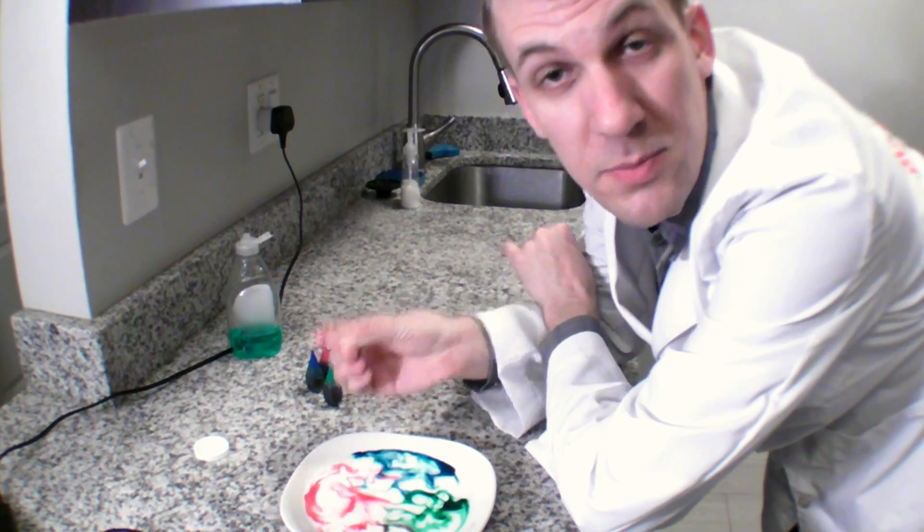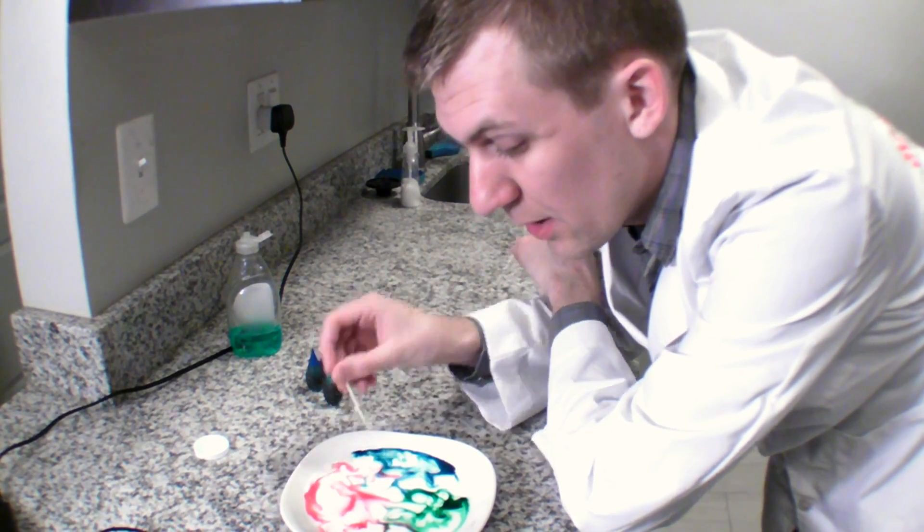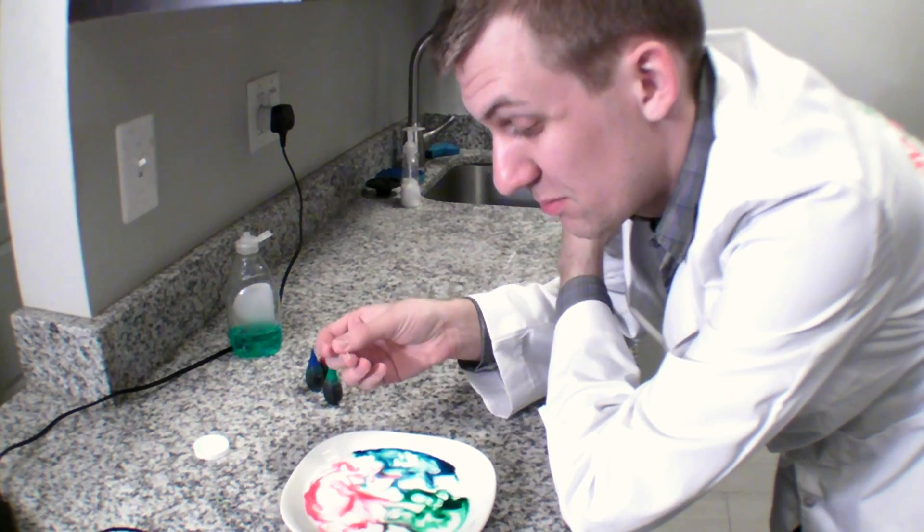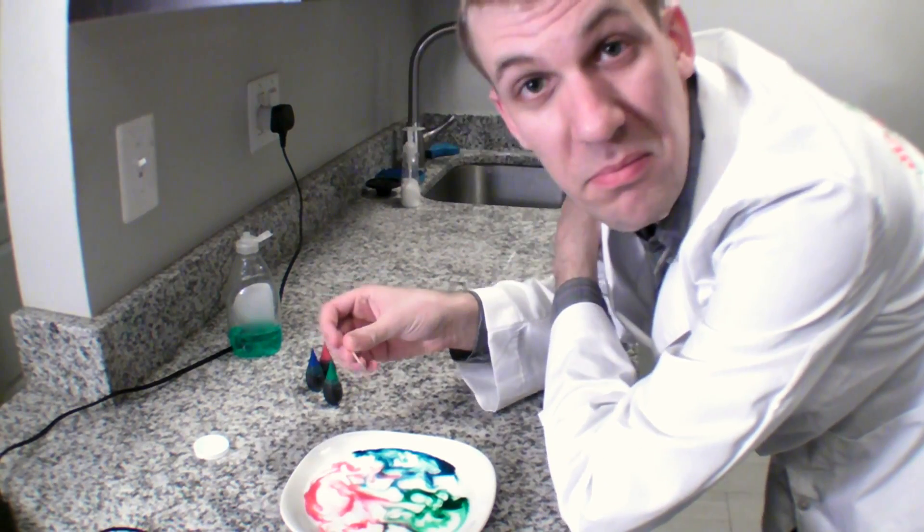So, with some milk, some food coloring, and some soap, you can make some art in milk. It looks really cool. Really cool. Utterly cool.